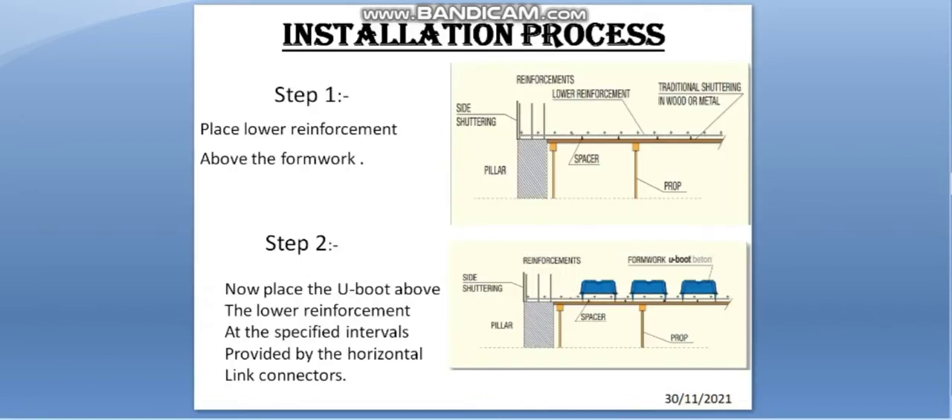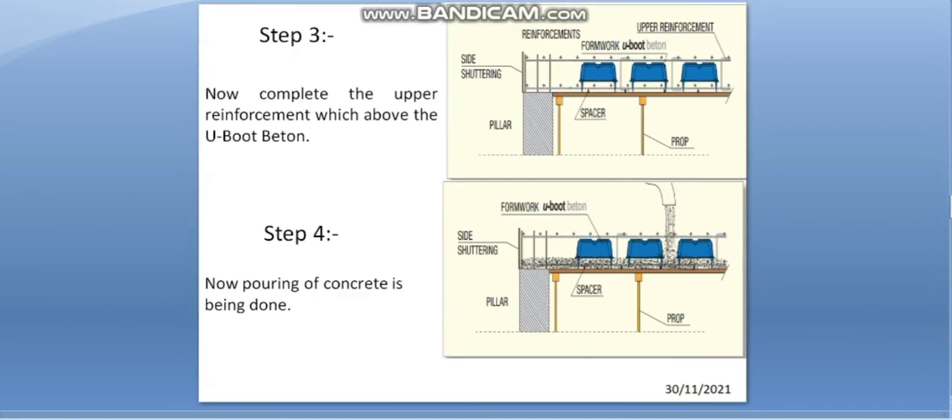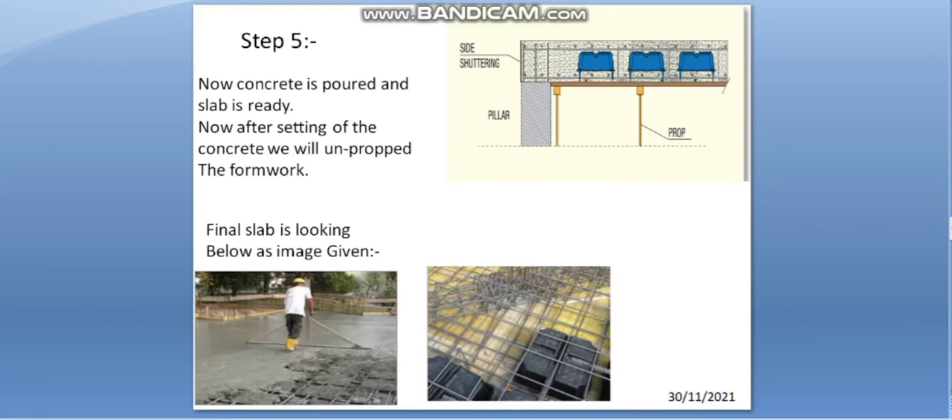The installation process involves five steps. Step one: place the lower reinforcement above the formwork. Step two: place the U-Boot above the lower reinforcement at the specified interval provided by the horizontal link connectors. Step three: complete the upper reinforcement above the U-Boot Baton. Step four: pouring of concrete is done. Step five: after the concrete is poured and set, unpropped the formwork. The final slab is shown in the image below.